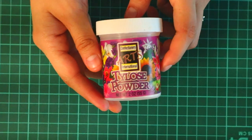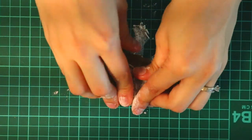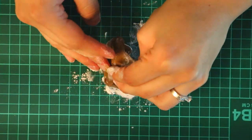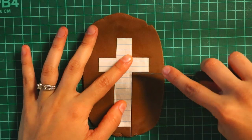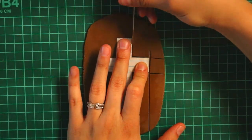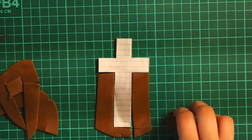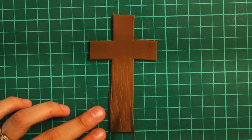To start this cake I began with making the cross, because I needed the cross to have a little bit more time to dry up. I mixed in some Tylose powder into the fondant — this is to help the fondant dry up a little quicker. I rolled out the fondant, cut out a paper template of a cross, and used a knife to cut it out. Then using my knife I gave it some wood texture.